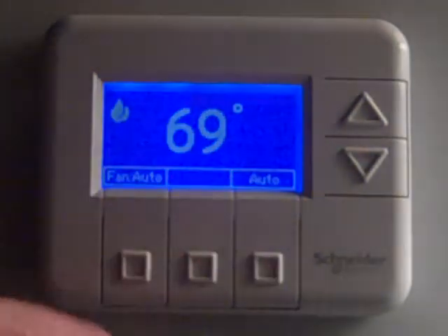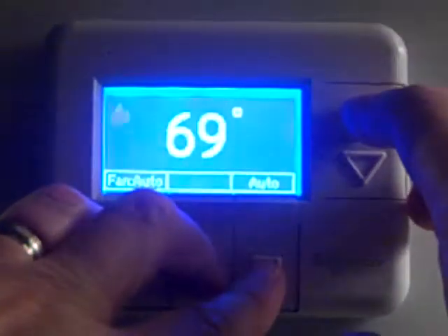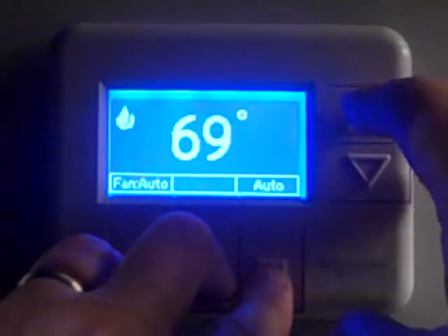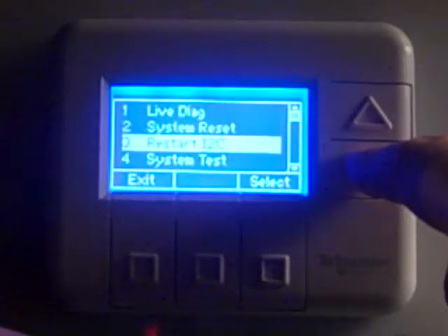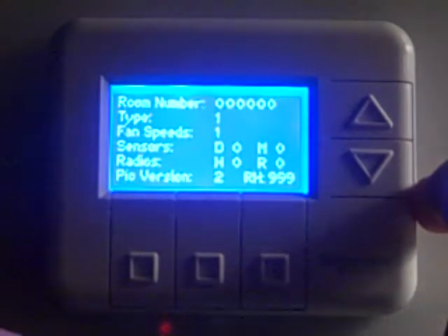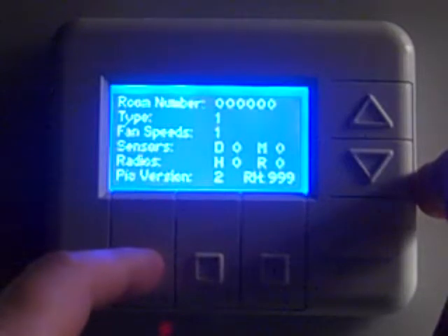What we've got here is a standard version 2.71 Cassia thermostat. If you get into the thermostat menu by pressing the three bottom buttons and the up arrow, go down to number three, diagnostic test, and scroll down to number five, network state. As you'll see, there's no room number in there. It's set for a defaulted type one, which is a one heat, one cool profile. The fan speeds are set for one, and everything else is showing a zero.